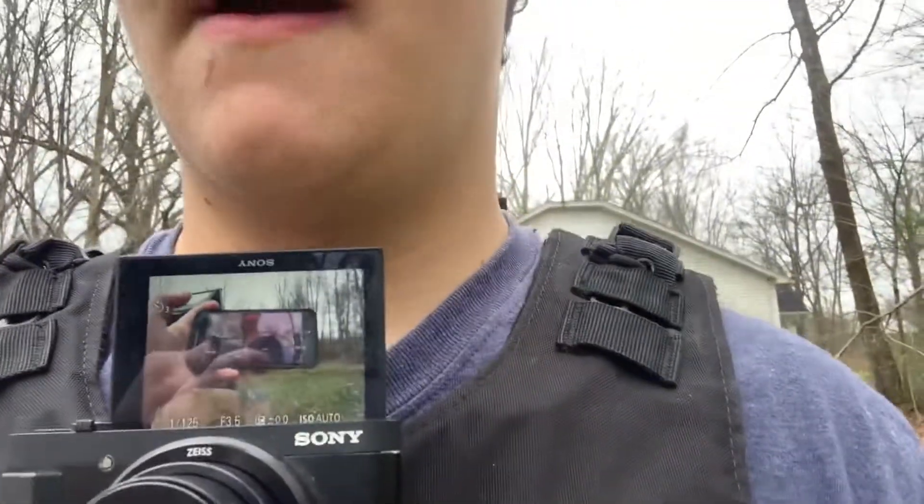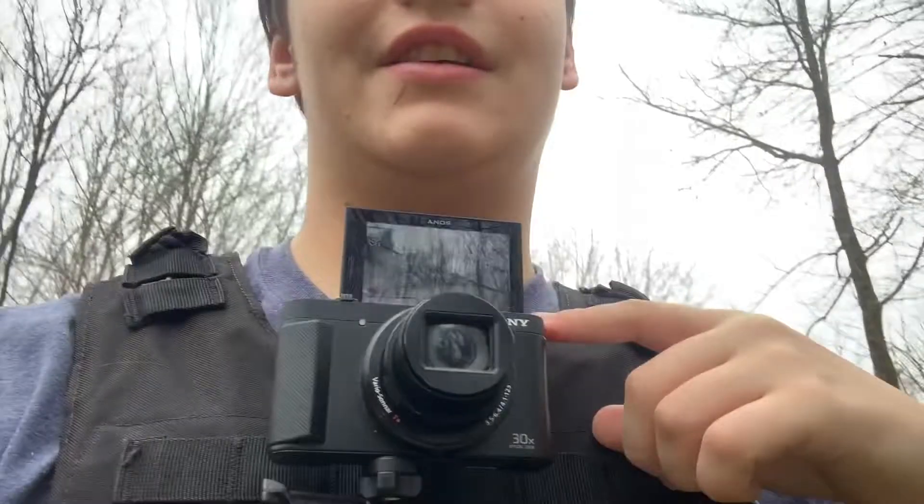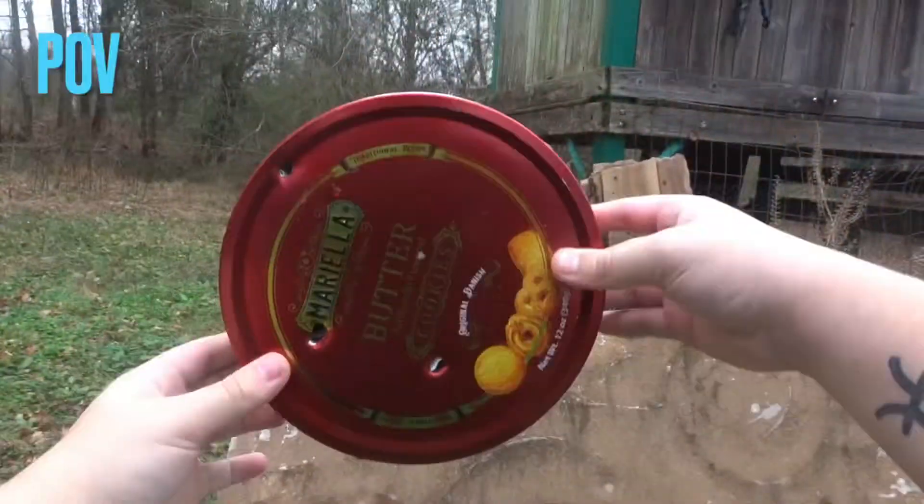Before we get into this video, this is 18 plus content supervised by somebody 21 and up. We are doing a POV of shooting a 22 caliber handgun. We also have the phone on a tripod, but right now we are holding the phone as you guys can see. We're gonna be using this camera. 18 plus be advised — if you're not 18 plus, do not watch this video unless your parents allow you to.